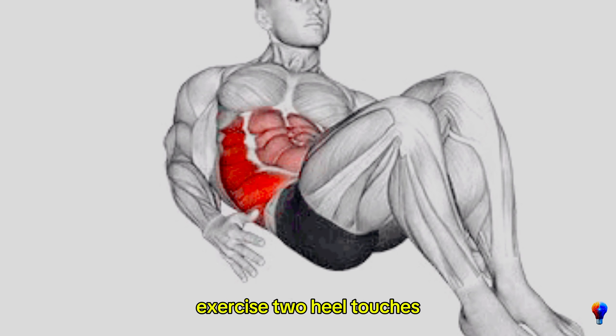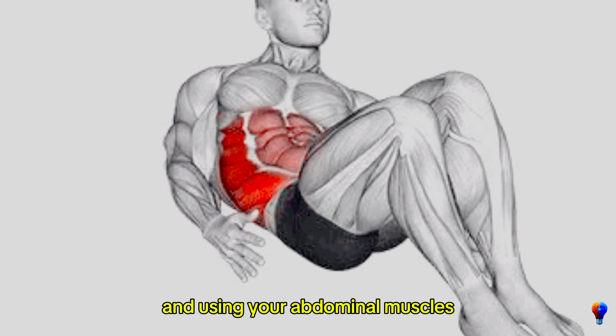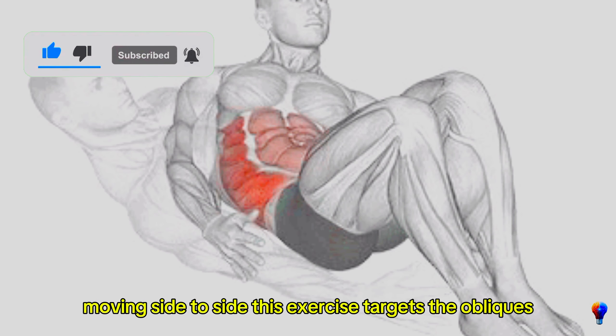Exercise 2: Heel touches. Lie on your back with your knees bent and feet flat on the floor. Extend your arms by your sides and, using your abdominal muscles, crunch up slightly to lift your shoulders off the floor. Alternate reaching each hand towards your respective heel, moving side to side.